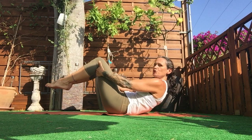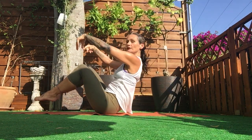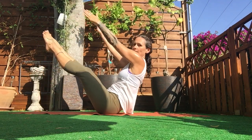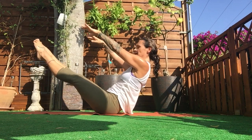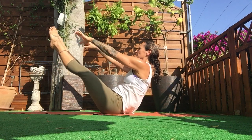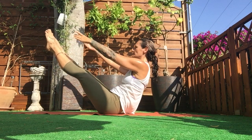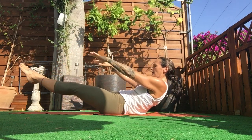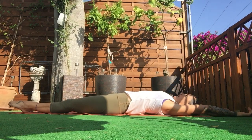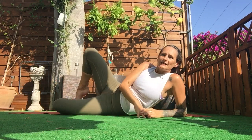Slow roll up, slow roll, slow — balance it up, lift, reach. Ready? Pilates ultimate move is the teaser. Ready — go down, come on up, and again, and again.